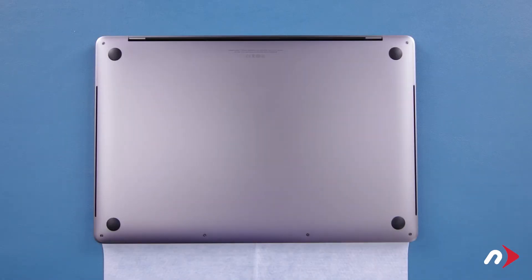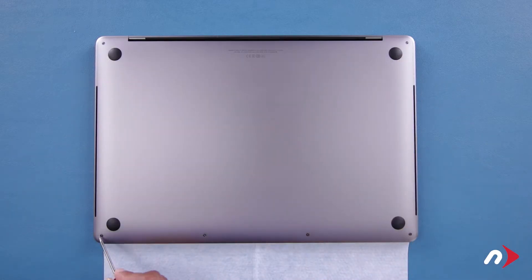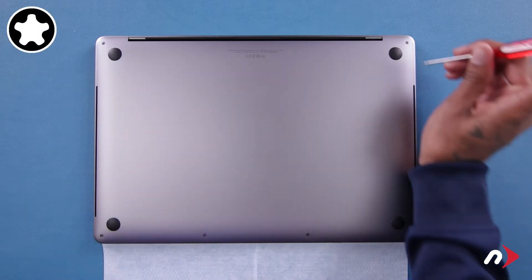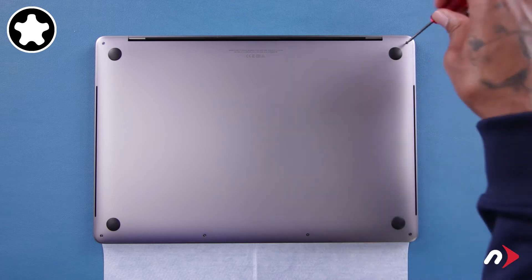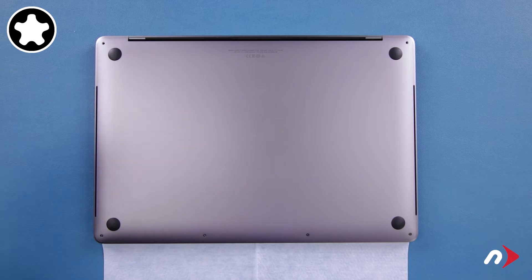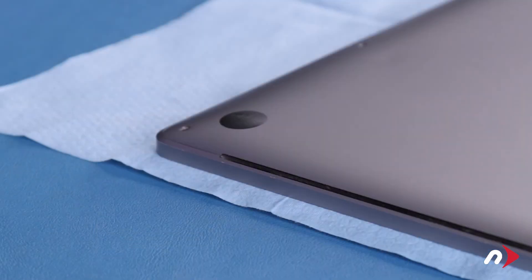We can now remove the bottom cover. There are six pentalobe screws on the bottom cover that we'll need to remove. We'll start with the two on the hinge edge, as they're slightly longer than the others. You can then remove the four screws along the bottom edge. The cover is held in place by a pair of clips, one on each side.